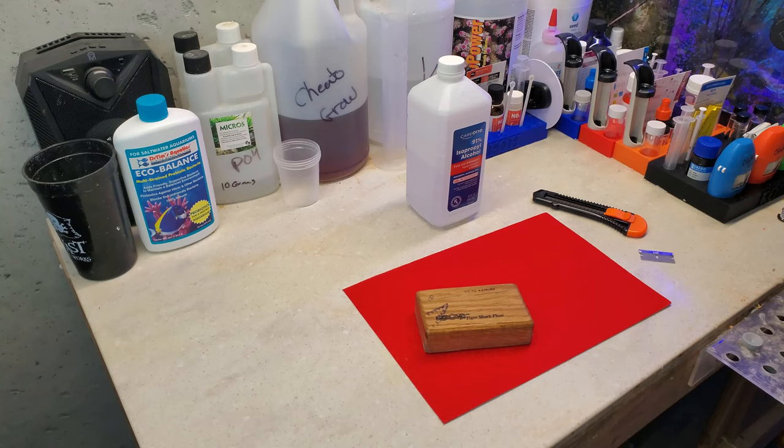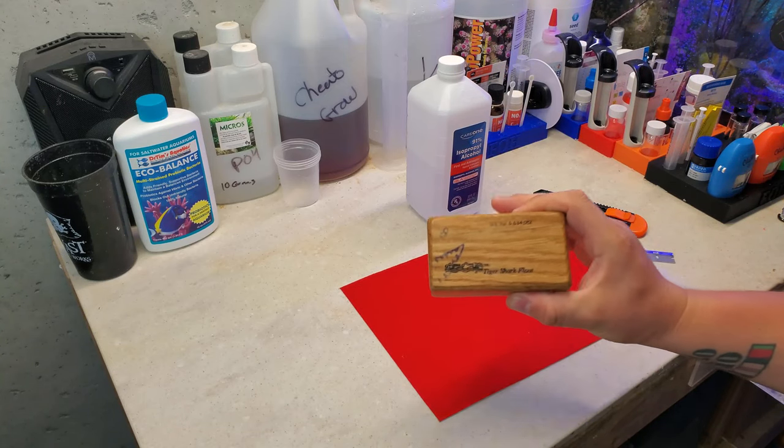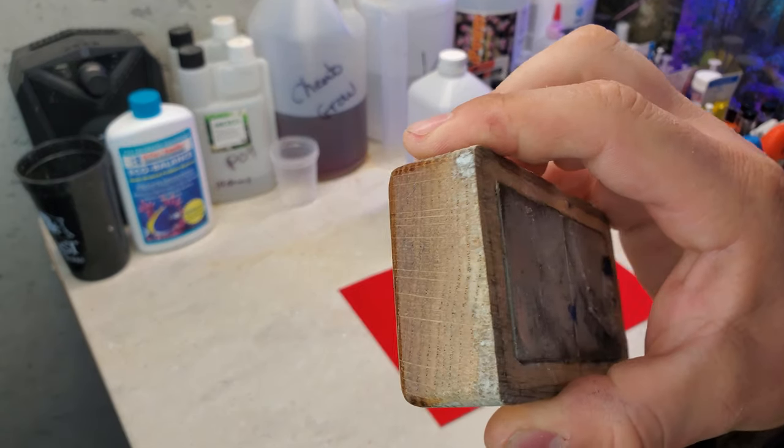Hey, what's up everyone? Welcome back to the channel. My name is Travis. Today we're going to be re-felting the Tiger Shark Float, which is the glass cleaner for the 300-gallon reef.